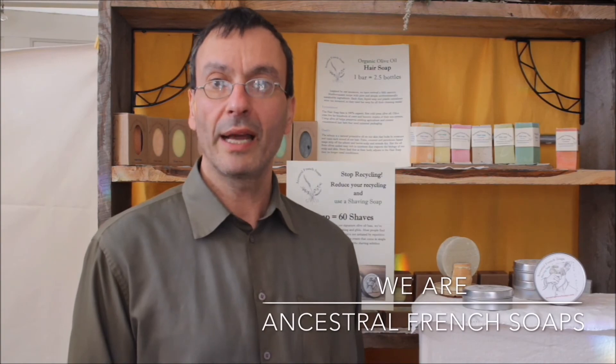Thank you for watching. Feel free to check out the other videos describing our entire line of soaps.